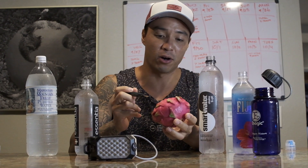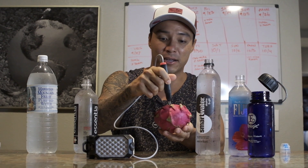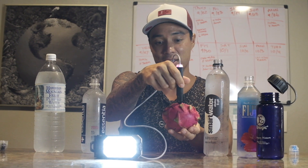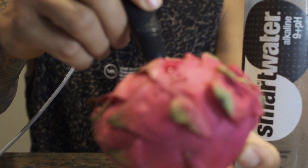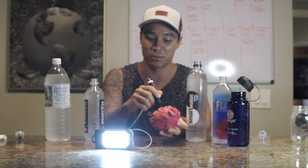The next thing I want to test is this dragon fruit we got from the farmers market, probably harvested less than a week ago. I'll show you that there are actually living water molecules inside the dragon fruit. As you can see, the light turns on from just plugging it into the dragon fruit. That's because this dragon fruit still has living energy inside of it — the same will happen with an apple, an orange, or anything still in fruit form. The water molecules in these fruits stay alive.